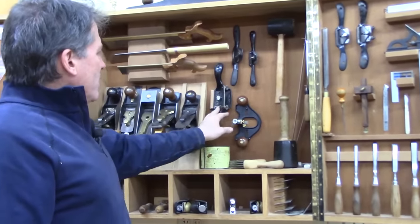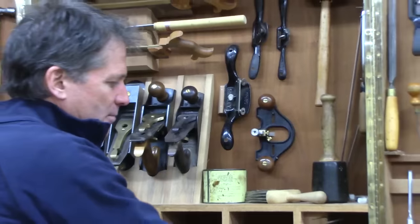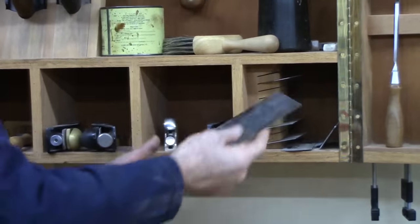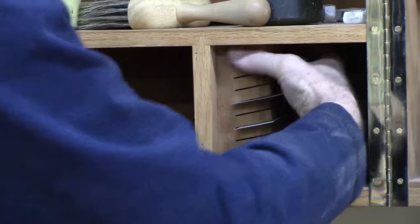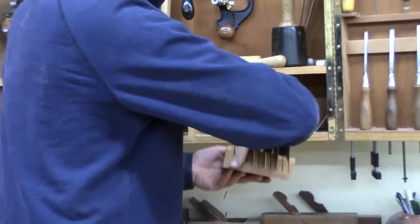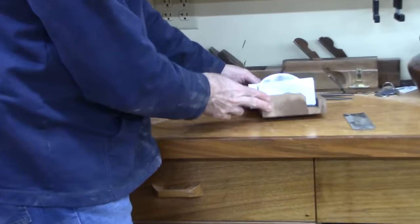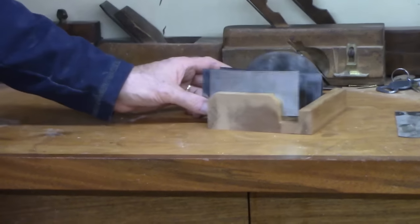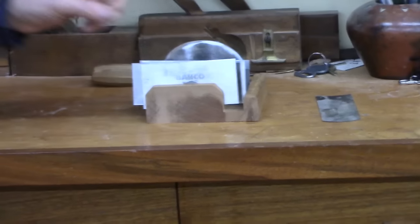I've got the Stanley number 80 scraper that hasn't gotten a lot of use, but I've messed around with it some. My preferred method — most times I'm not doing large tops — I just use these card scrapers. I try to keep a deck of them. This block here used to be on my bench top in North Carolina. I had it like this, with a little edge, when I wanted to make a little fixture for the shop instead of a tool cabinet. I made this little stand with a little wing that came up over here so they would stay in there.